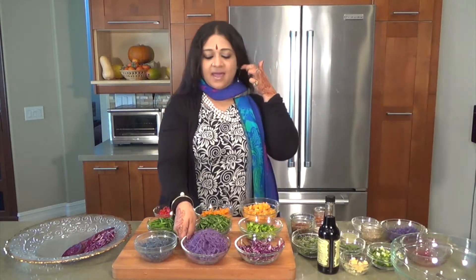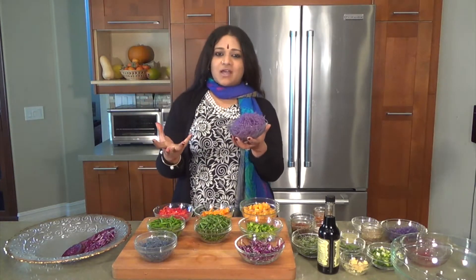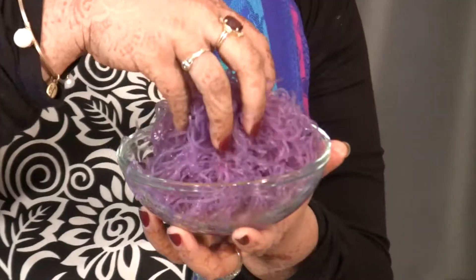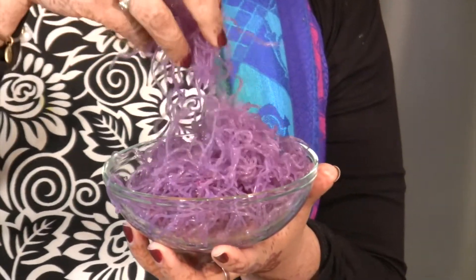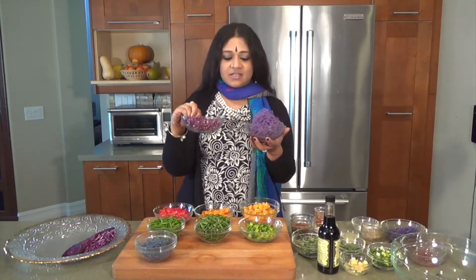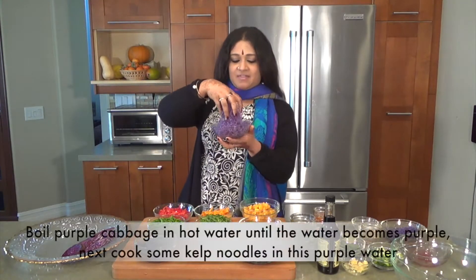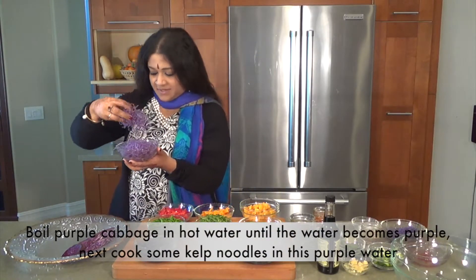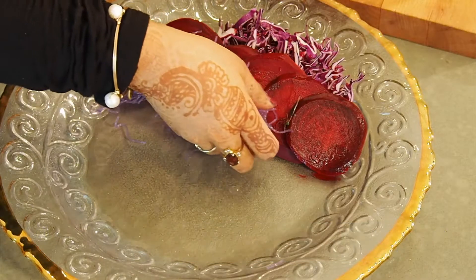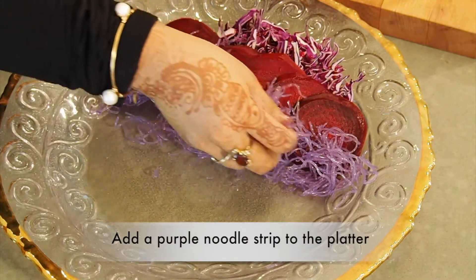Then after that I have some purple kelp noodles. Kelp noodles are transparent — translucent, actually. You just have to boil these in lots of hot water until you get just the colour, and then you have some purple. So I'm going to be arranging the purple like so, just a very, very thin line.